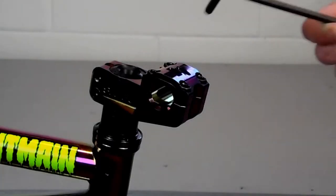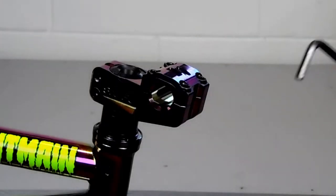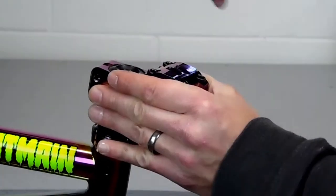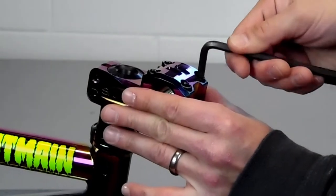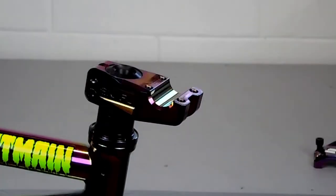Now we're going to put our handlebars on. We'll take our 6mm and loosen up our stem cap bolts. We never tightened up our stem bolts — we're going to do that after we get the bars on and set them straight with the wheel. So move our cap, then take our bars and put them in.